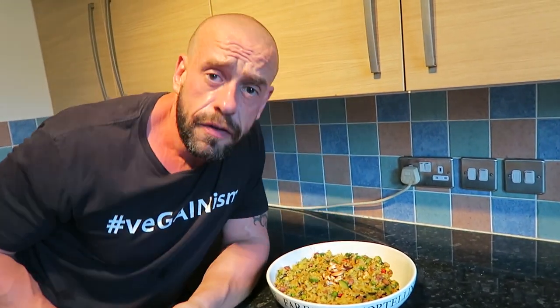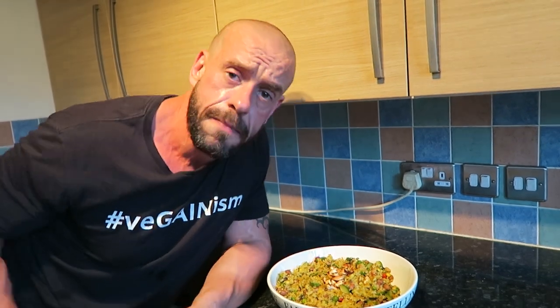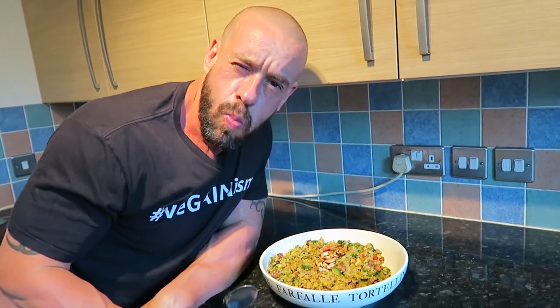This is freaking amazing. If you've enjoyed this video, please like and subscribe. Go vegan for victory!